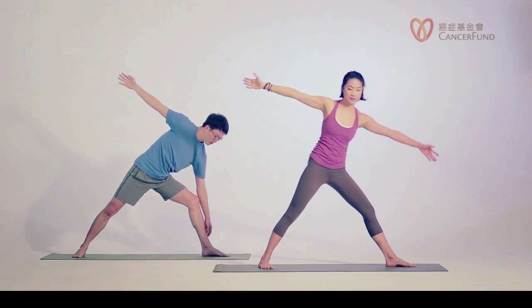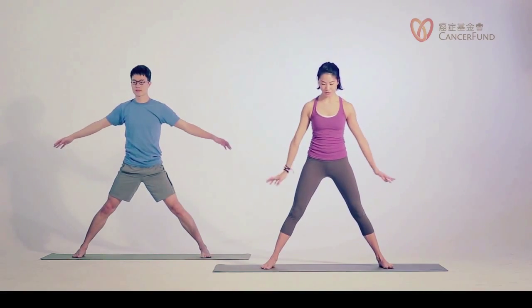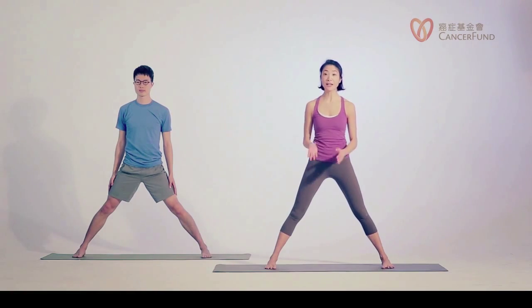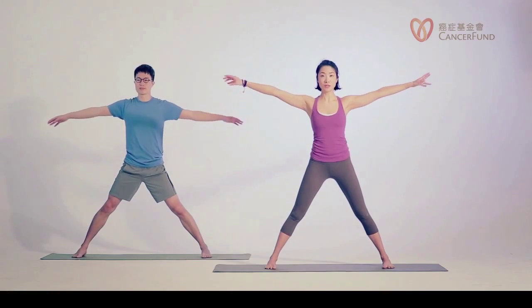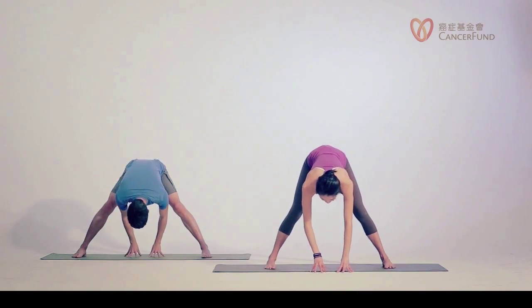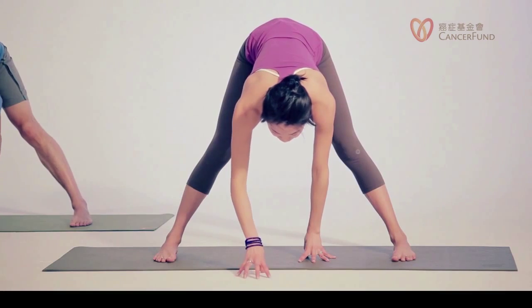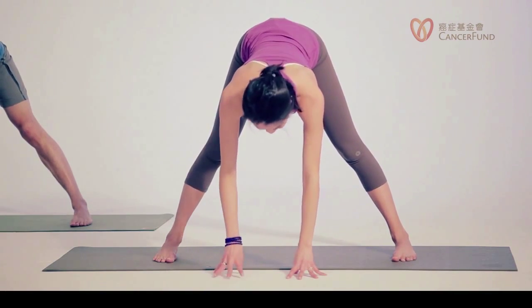Bend your left knee, inhale slowly come back up, turn your left toes in, arms down to the side. Keep your feet this wide. Now we're going into a twist. Micro bend your knees, lower your hands to the floor. Place your hands under your face — not too close to your feet, just under your face — so that we can lengthen our spine some more here.